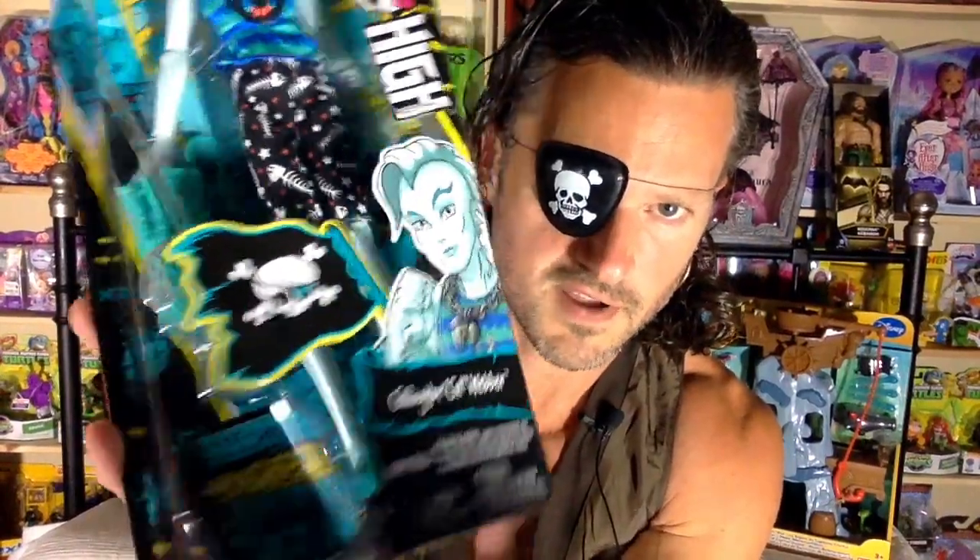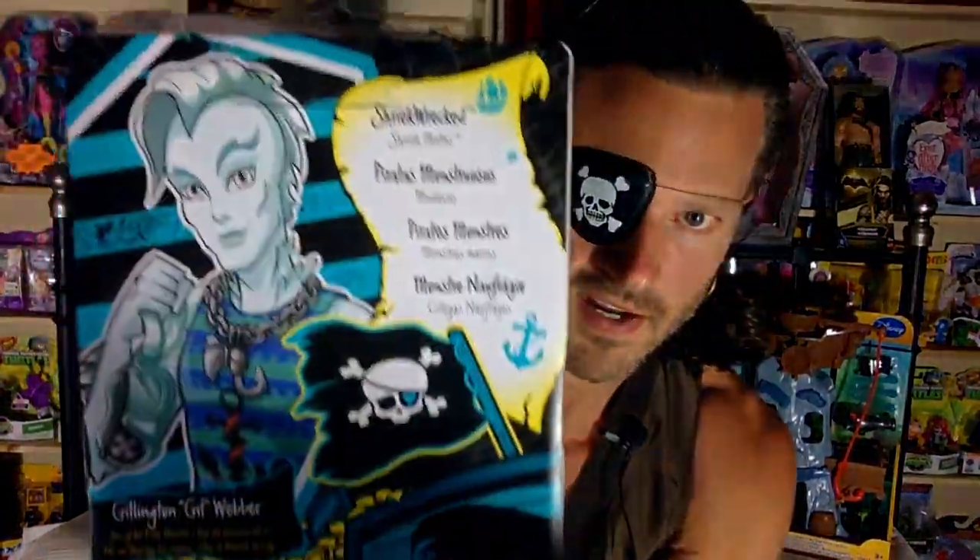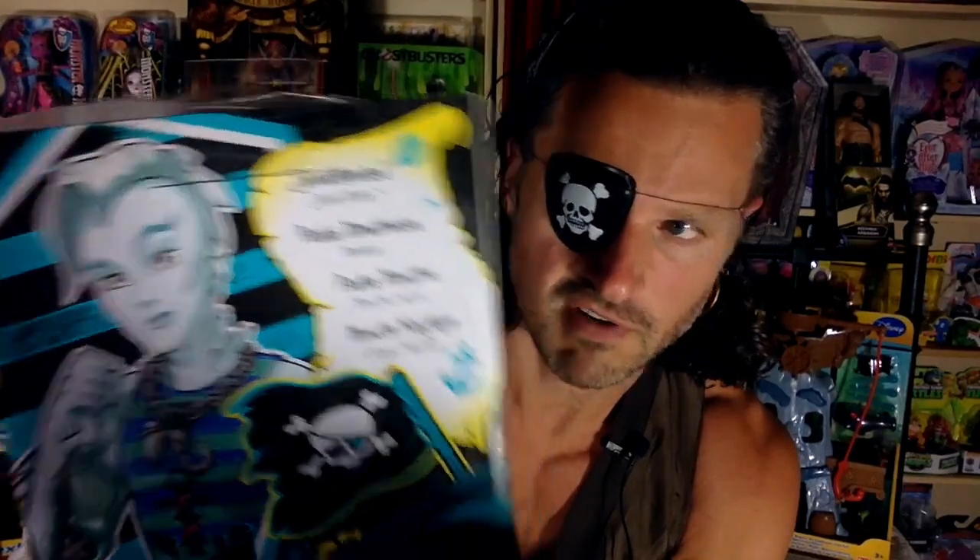The packaging looks fantastic. It's a pirate. I thought these goggles look familiar — we'll talk about that later. I love the artwork and packaging, and it is from the line Shriekwrecked. I don't know where the sub-line label is because they were putting sub-series lines in here, but maybe they're not doing that for this part.